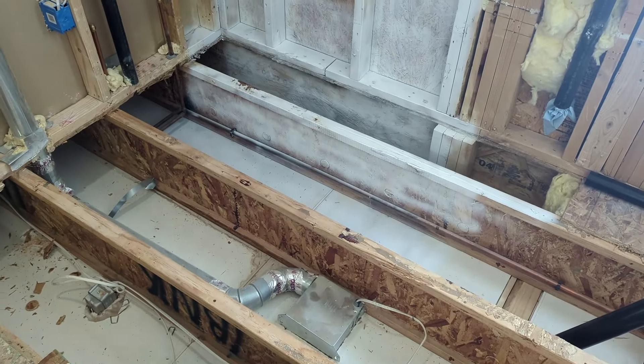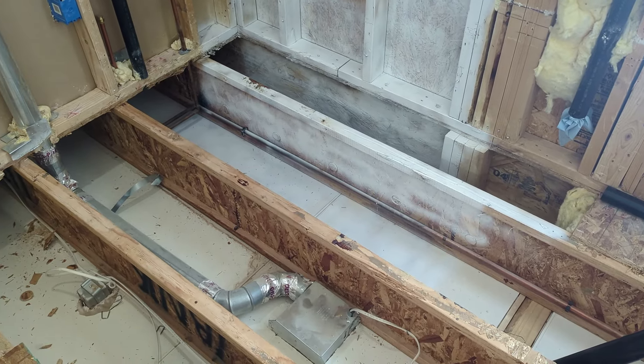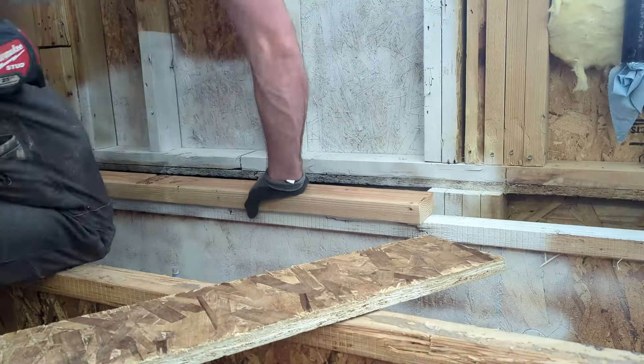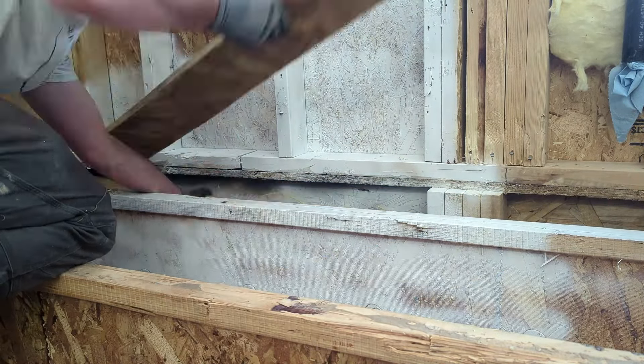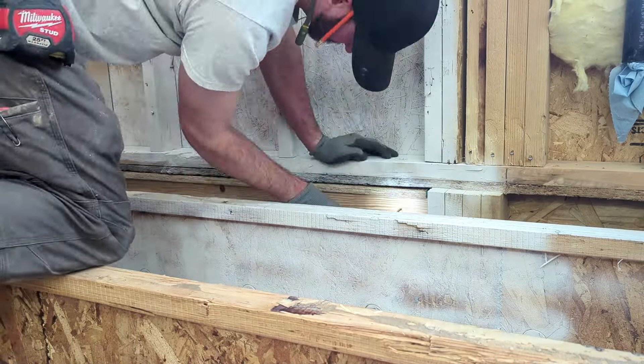I'm going to show you how we do a curbless shower on a remodel. We've already pulled up the subfloor and we've got TJI floor joists. This is a little different than if you have dimensional lumber as your floor joists. Basically we're going to fill in those webs. First thing we're going to do — since our shower is against an exterior wall and we've got a rim plate —